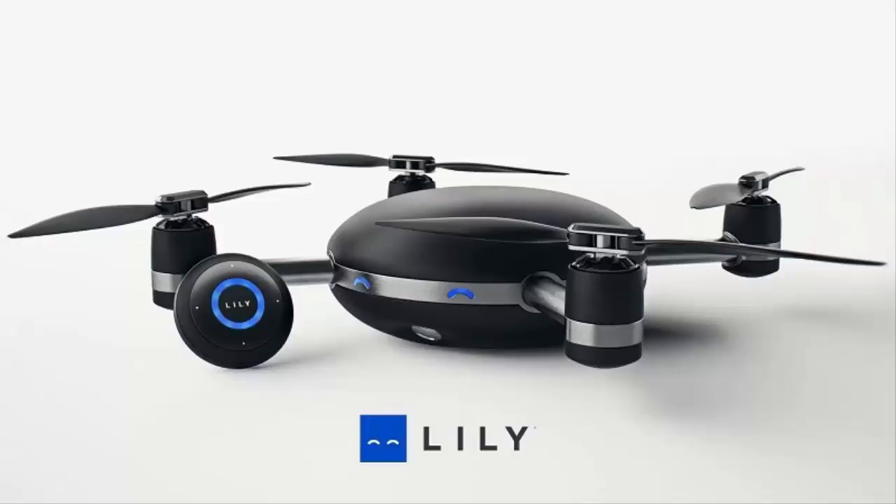Hey guys, just doing a quick little review here of the new action drone called the Lily drone. With the many advancements in the last couple of years with the action camera, they are now merging with drones to get action shots from the air.